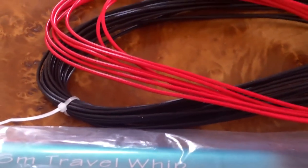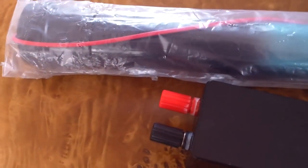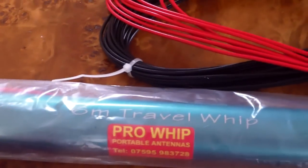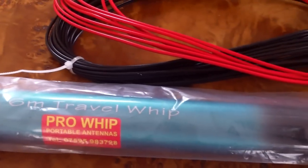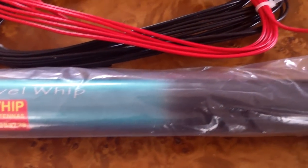Obviously quite simple — red to red, black to black, the black being the counterpoise. Claims are 160 to 6 meters with an ATU, and it's resonant on 20 meters, so that's pretty good. 200 watt handling through the balun there.